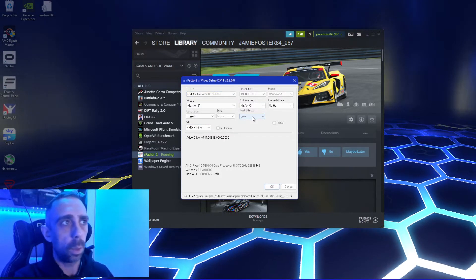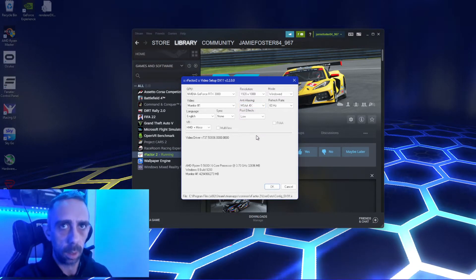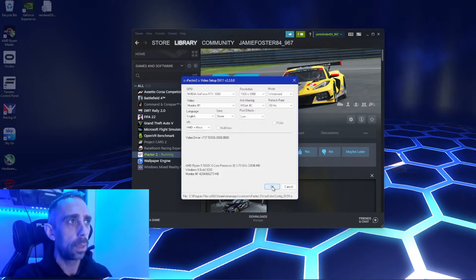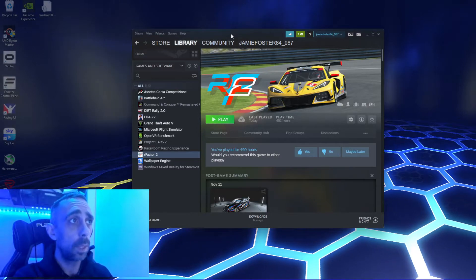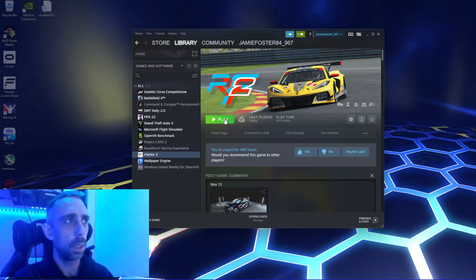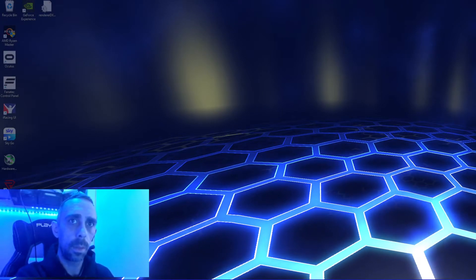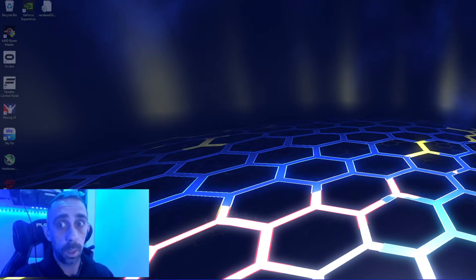You can test around with post effects and anti-aliasing depending on your system. For reference, I run a 5600X and a 3080. Once you're set, move the config off screen and hit play. I like to launch it showing on both my screen and the headset.